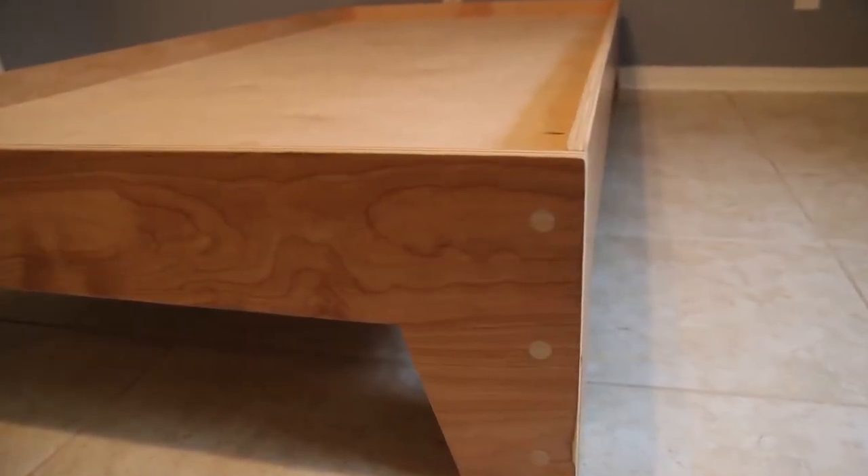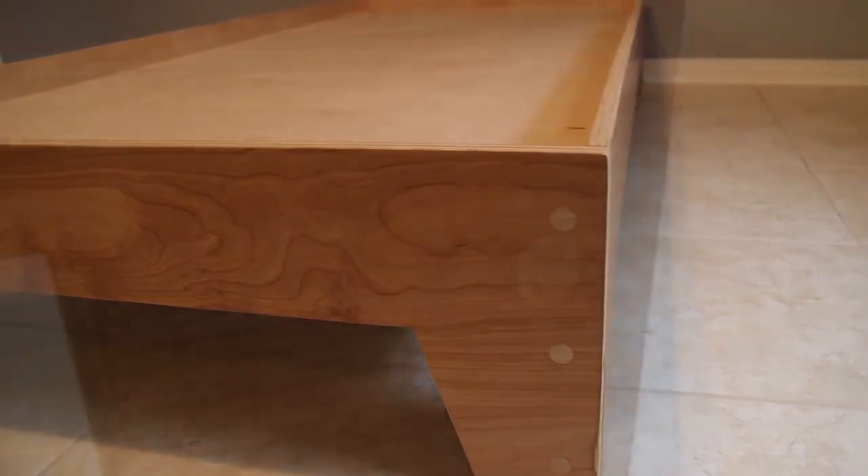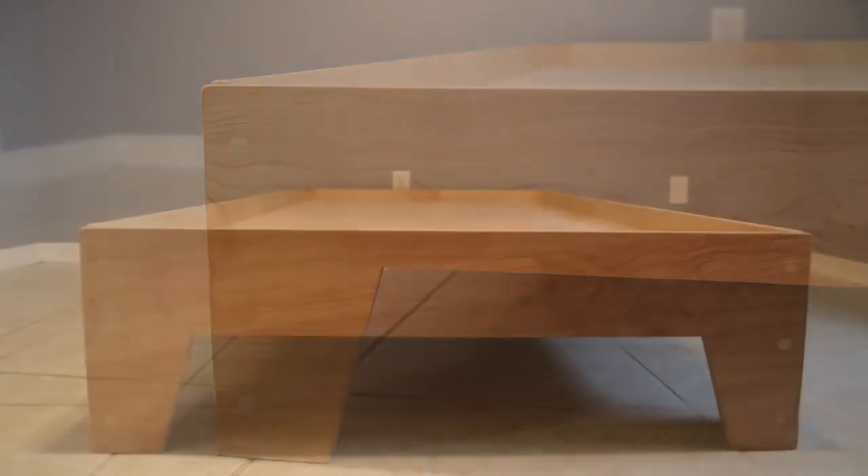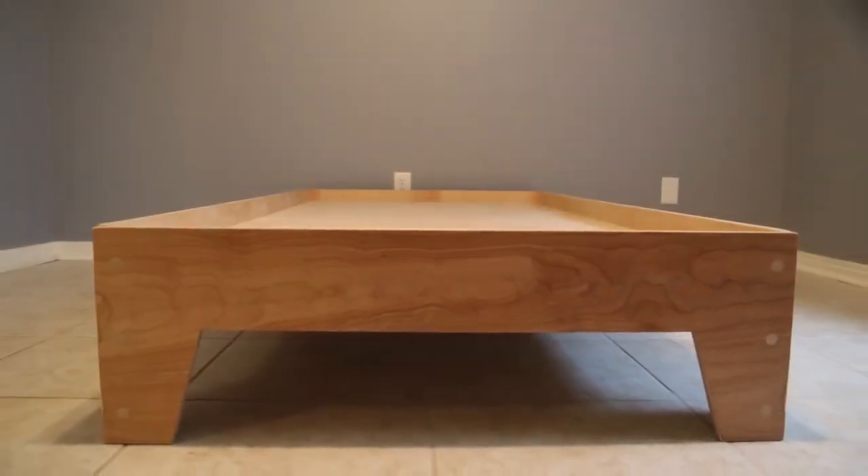This thing is strong — it supports me walking on it, and it turned out absolutely beautiful. If you are not a subscriber, please subscribe. Be sure to check out the links in the description and check out the project plan on my website. Thanks for watching and we'll see you next time.